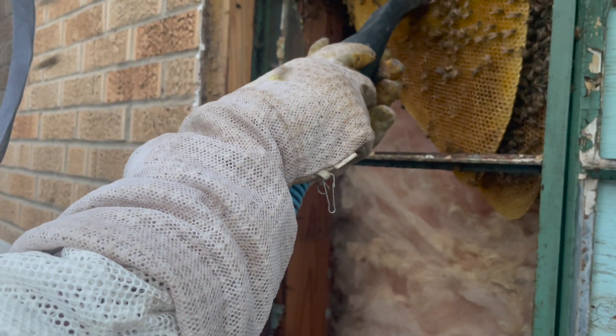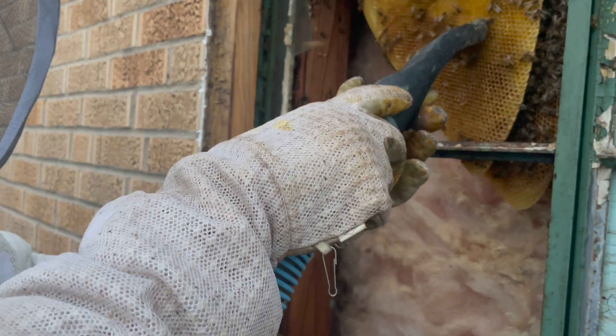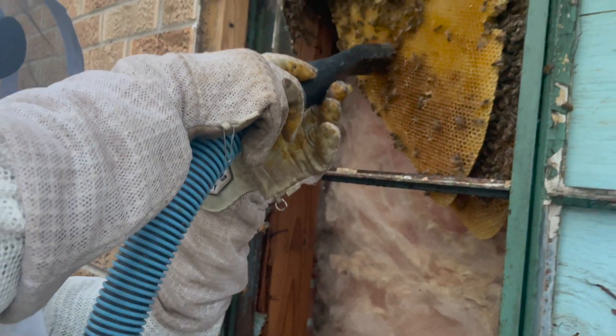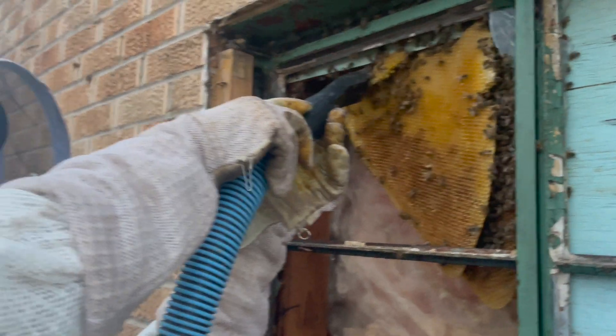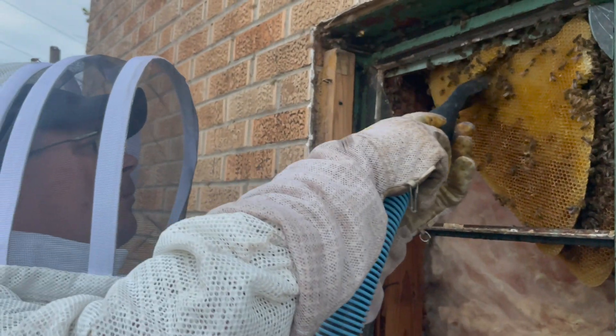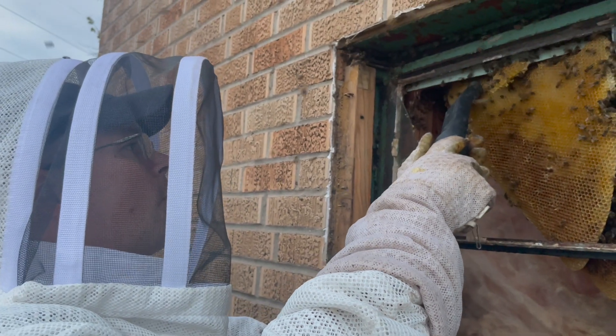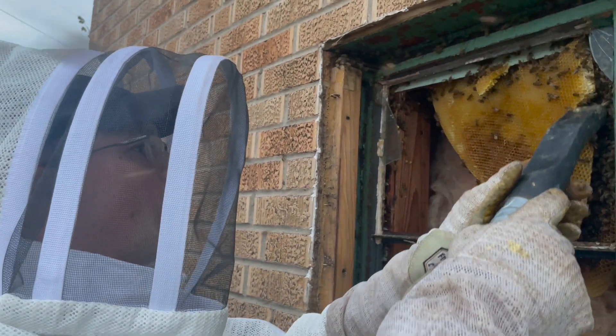If you notice, as the bees are being vacuumed with the bee vac, he is working very carefully not to rub the comb, but to stay about a quarter of an inch above the comb to be able to vac those bees without hurting the comb.